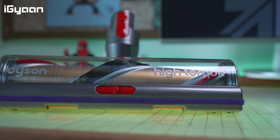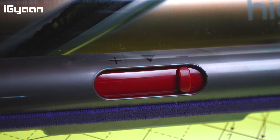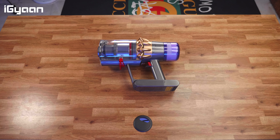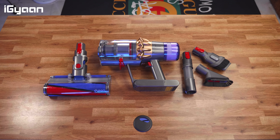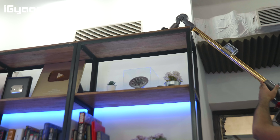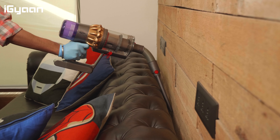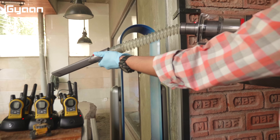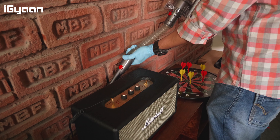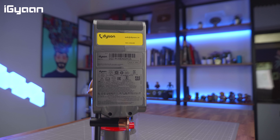The Absolute Pro model comes with a whole bunch of tools, most of which are identical to what we've seen with the V8 and V10. The only difference with the gold model is that the torque drive is also in gold. It's a high torque drive, and you can adjust its height for different carpet thicknesses. You also have the soft roller head, quick release combination tool, and soft mini brush. There's an up-top adapter for reaching high or behind objects, and an extension hose that lets you vacuum different surfaces — very handy for tight spaces like inside a car.